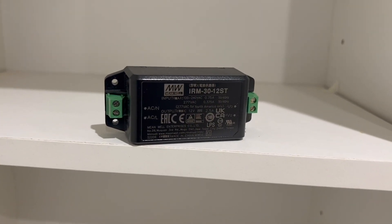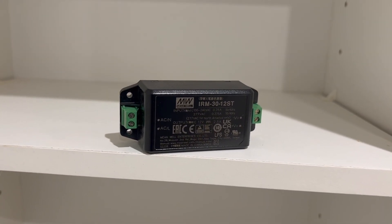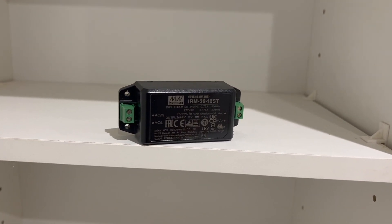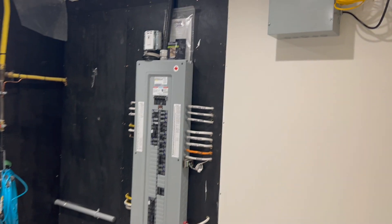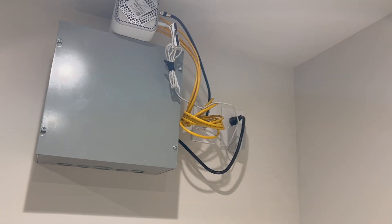This is one of our Lunos transformers. This unit will do either one bathroom unit or two bedroom units. On this house we have two bathrooms and four bedrooms, so we have four transformers.